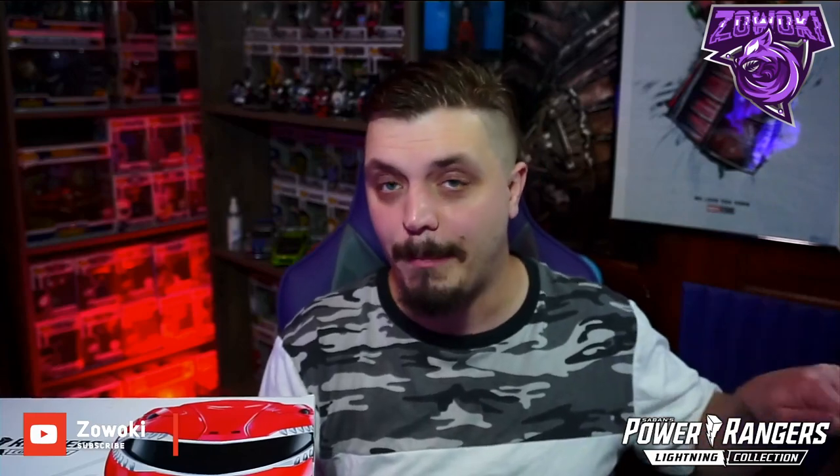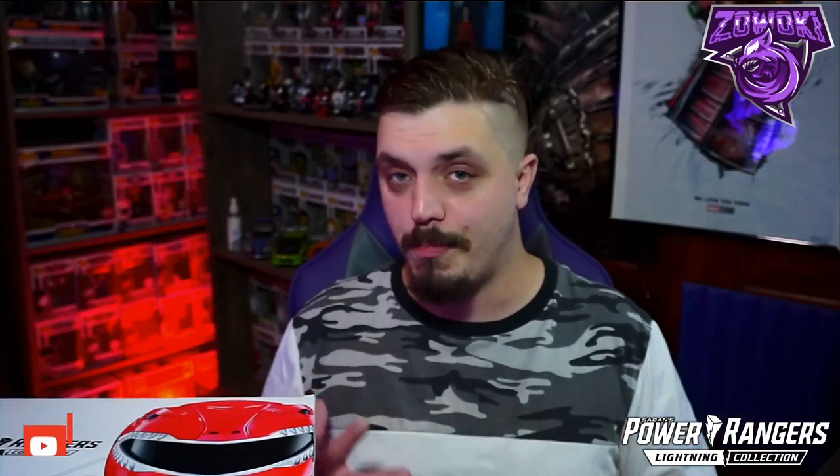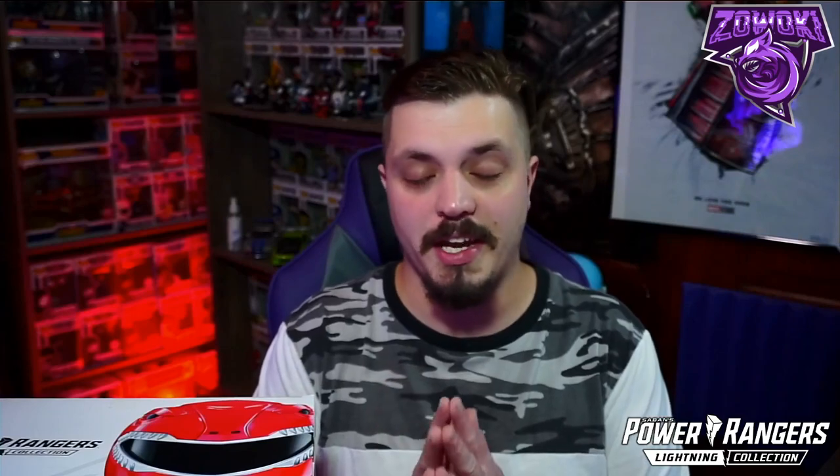If you guys are new to the Zewoki channel, make sure you're subscribed down below by hitting that red bar icon and turn notifications on. When I post videos like this one you'll get that ring notification, and you guys can comment, like, and share — it definitely helps out the channel and its growth.